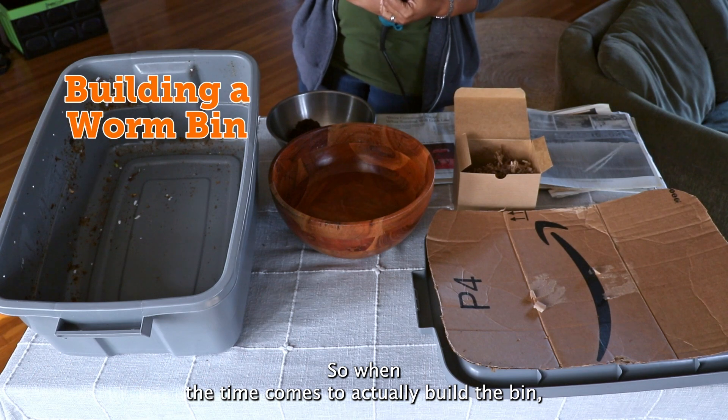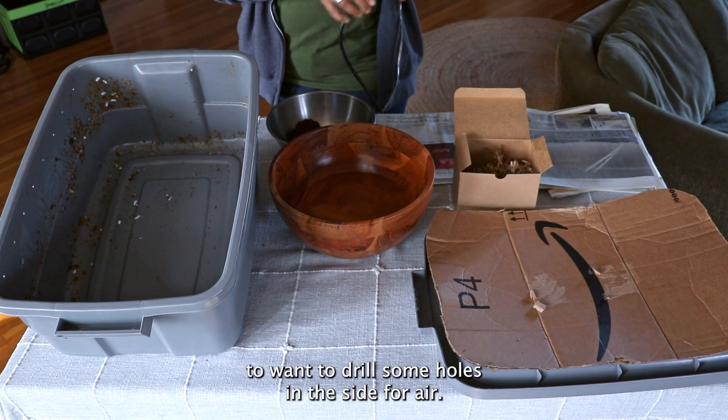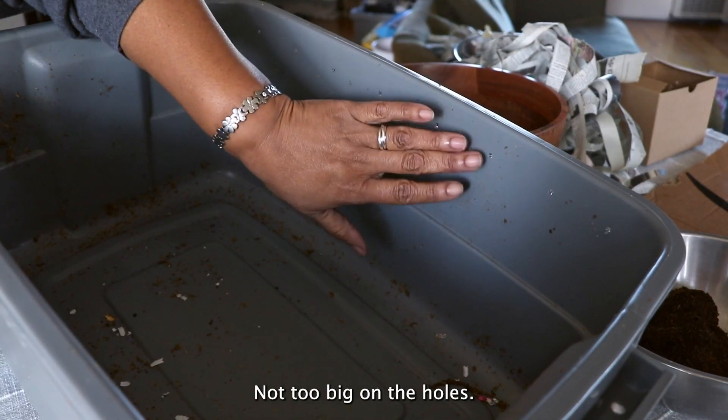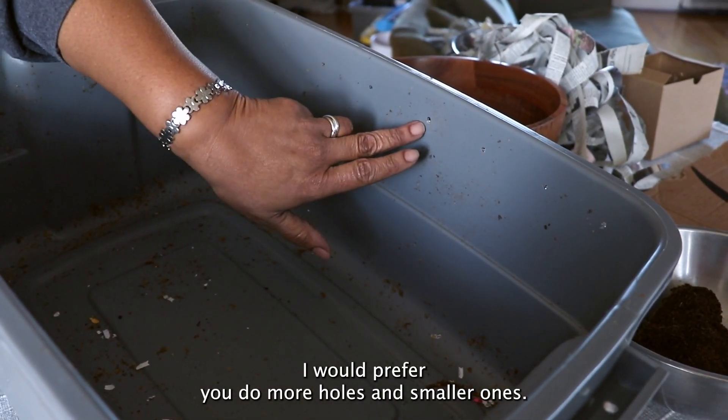When the time comes to actually build the bin, the first thing you're going to want to do is drill some holes in the side for air. All of our compost critters require air in order to live and breathe, so that's important. Not too big on the holes — I would prefer you do more holes and small ones.